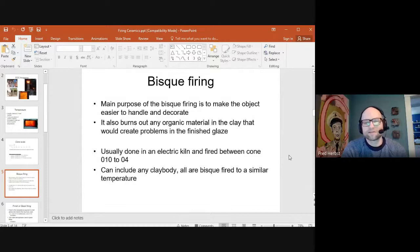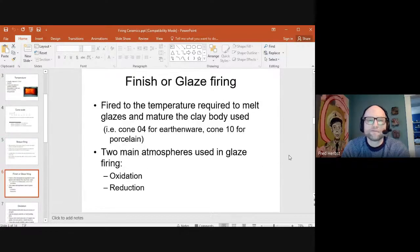Electric kilns are the cheapest and easiest to accommodate in any studio. In a bisque firing, you can include any clay bodies — earthenware, stoneware, and porcelain can all go in one bisque firing without a problem. Glaze firing is where it gets more challenging. If you're working with earthenware, you fire glazes to about cone 04; porcelain goes to cone 10. If earthenware is accidentally put in a cone 10 firing, it will turn into a black puddle. Conversely, a cone 10 glaze in an earthenware kiln won't melt at all — it'll be a dry, chalky surface.